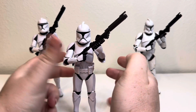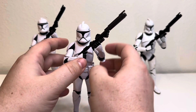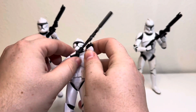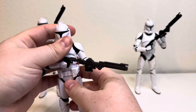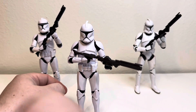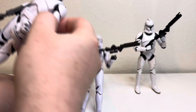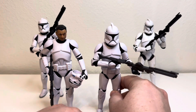We're finally getting more troopers in the main wave. This guy's been pretty easy to get, but the same cannot really be said for this guy, which is the phase two version of the brand new 2024 figure.